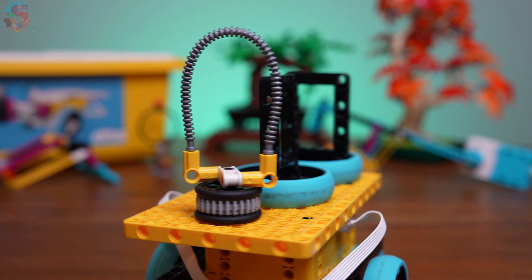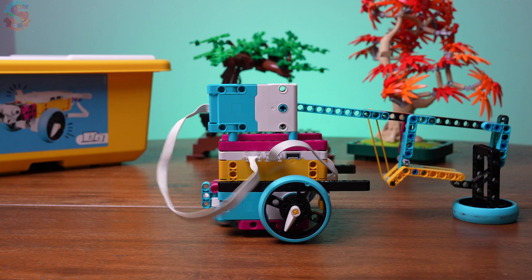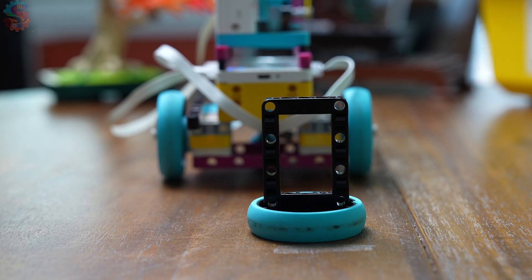Thanks for learning with us at Sprattronics Learning Lab, where we build better robots one mission at a time. Be sure to subscribe, share this with your team, and I'll see you in the next build.